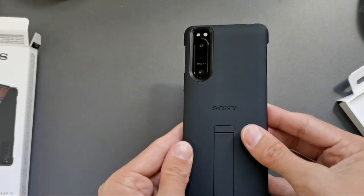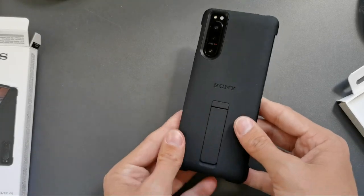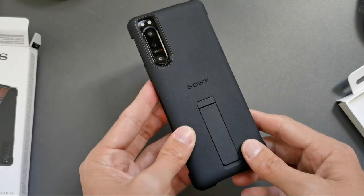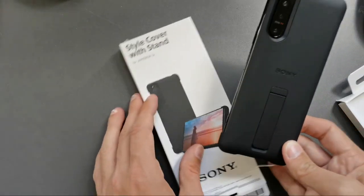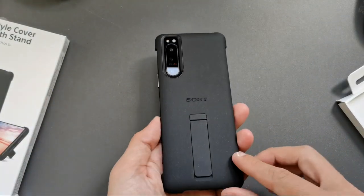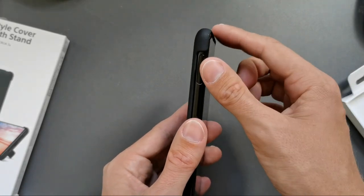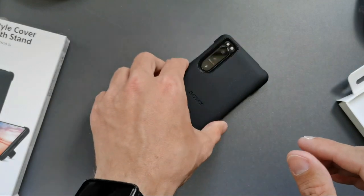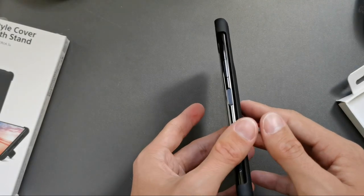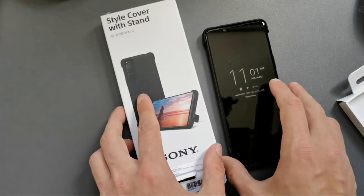It feels a little bit more substantial, and the device doesn't slide on the table as much as before without this cover stand. This is a quick view on the official Sony style cover with stand. It's good protection as well — you can see it has these edges here slightly over the display, so if it falls down it won't land on the display; it falls first on the case.